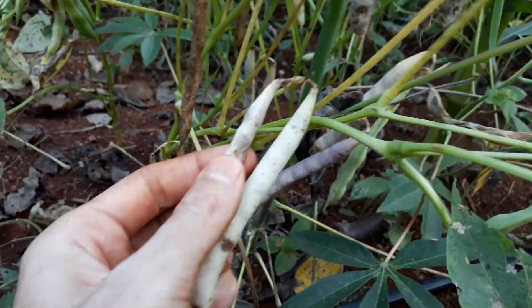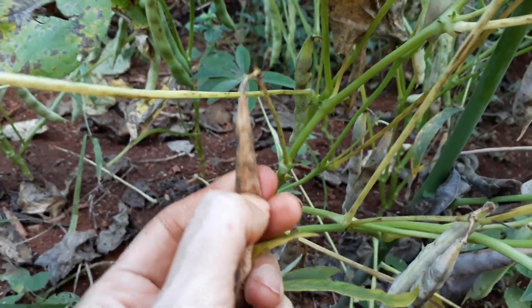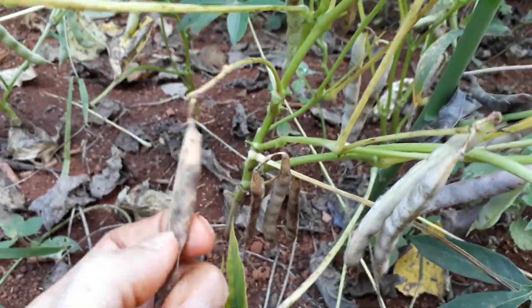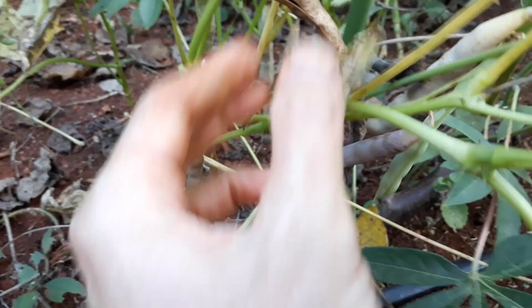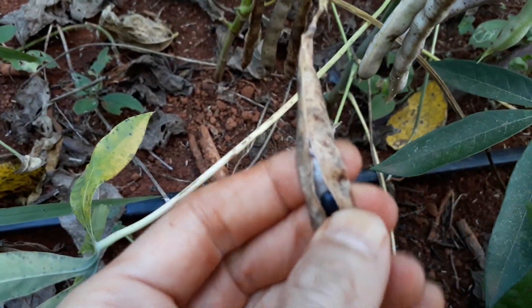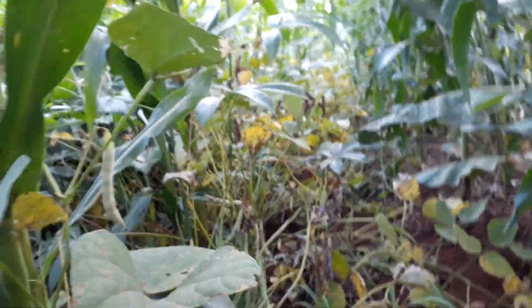We're gonna harvest black beans as well. Look at that - let's open this one here, this is black beans for harvest. This one's not quite ready, that one there is - let's give it a poke and see what it's looking like. Still not dry enough, but let's open it now. Beautiful black beans coming through there! She's gonna harvest the black beans now - we're waiting for the harvest and you can see there's lots of bean vines here.